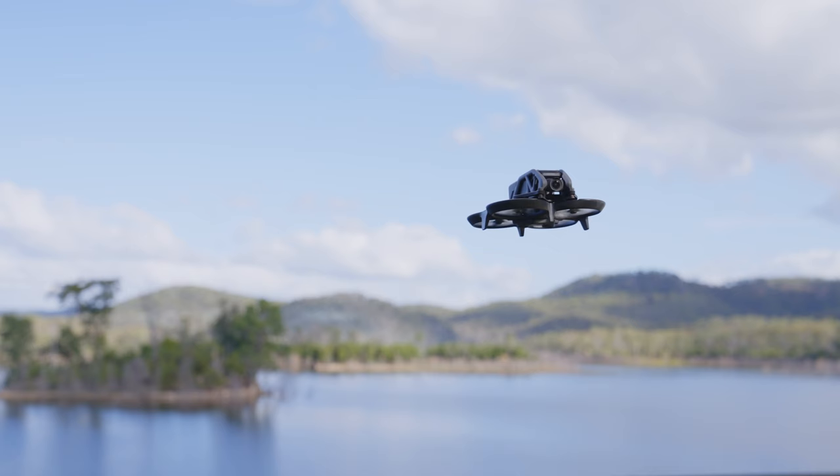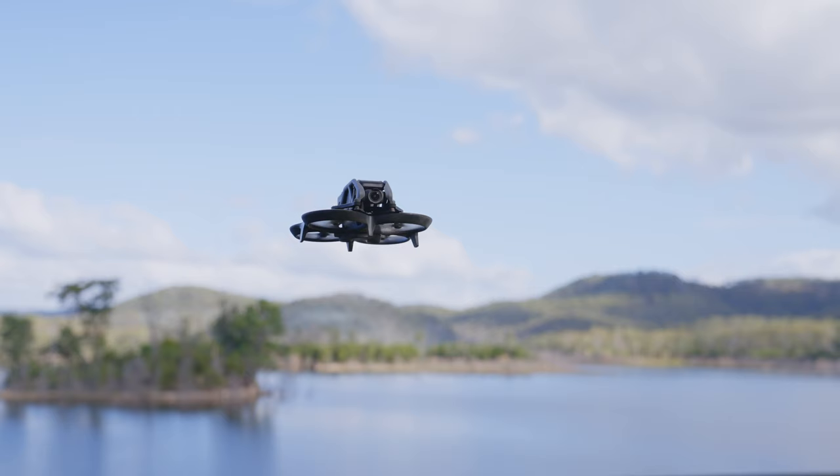But there is also a giant pink elephant in the room — the DJI Avada, which has obviously been released since the original FPV drone. If you're wondering whether you should buy the Avada instead, check out the video on screen.